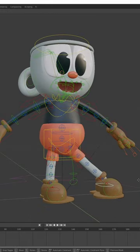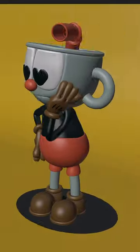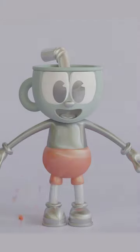Rigging can be time-consuming and tedious, and I'm the first to admit I rigged a Cuphead entirely. Whether you are a 3D artist, animator, or a diehard Cuphead fan, this is your chance.